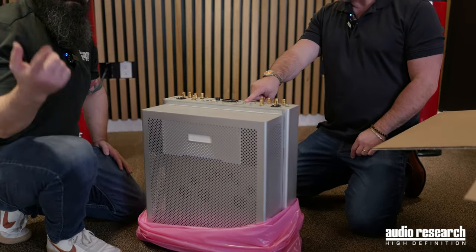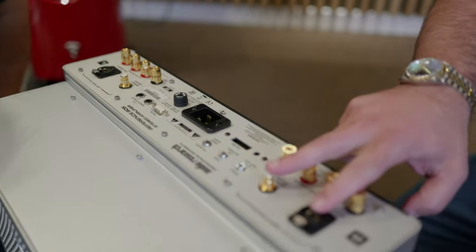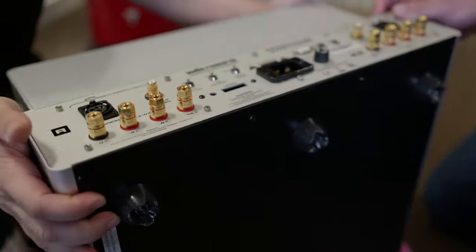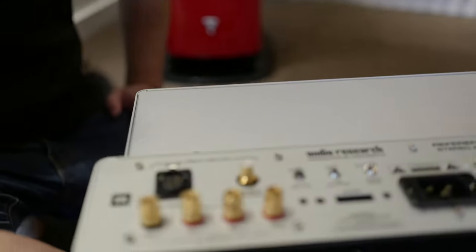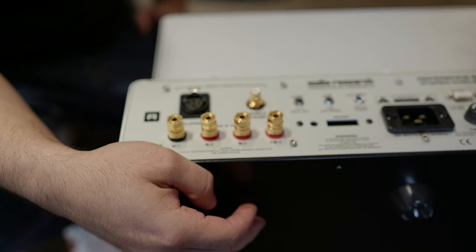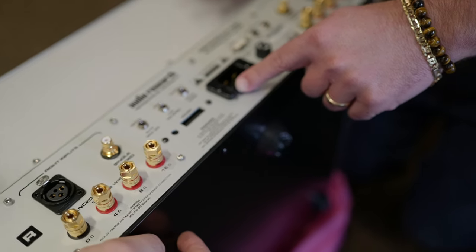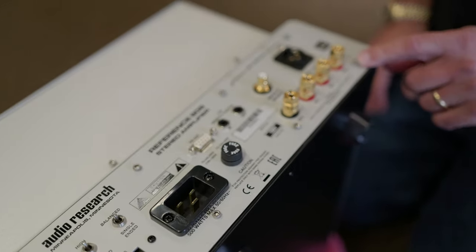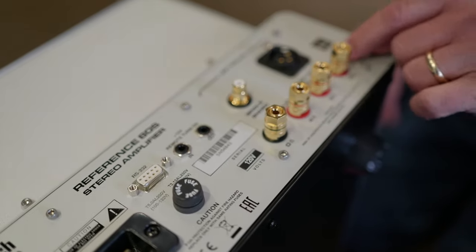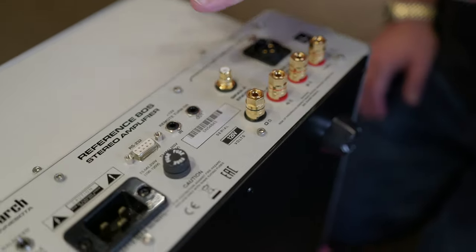On the back you'll see the tube meter — this indicates how much tube life has been utilized. There are single-ended and balanced inputs which you can switch between. Looks like we have balanced and unbalanced inputs, selections for 16, 8, and 4 ohms, common triggers, and a 20-amp mains input. This is a balanced amplifier — the ground on this amplifier is actually the 4-ohm hot, not the zero. It's a little unusual, but it is a balanced differential circuit.